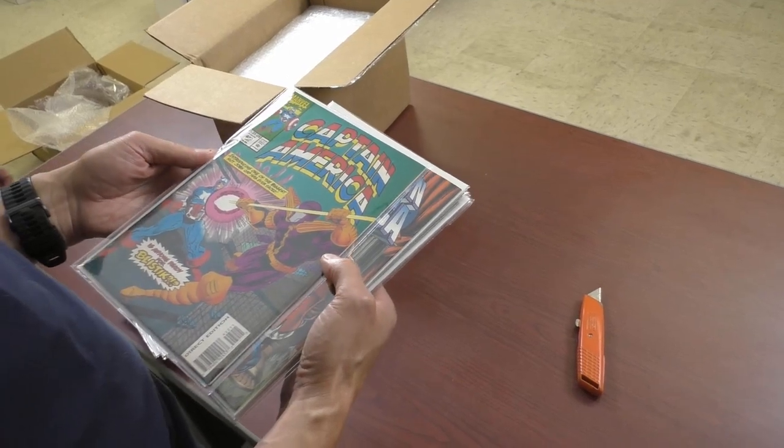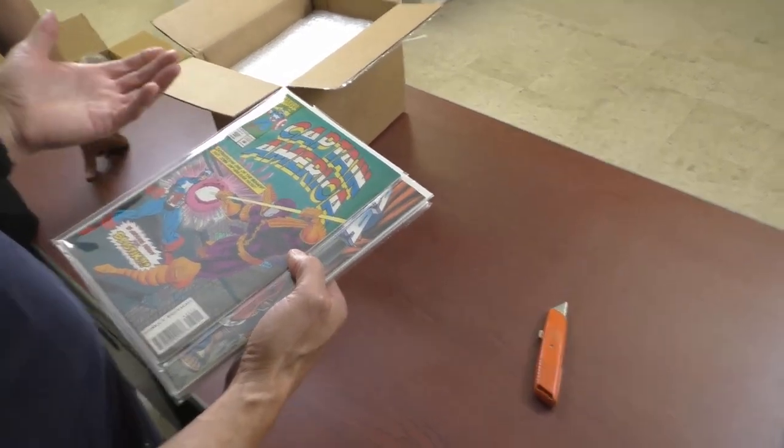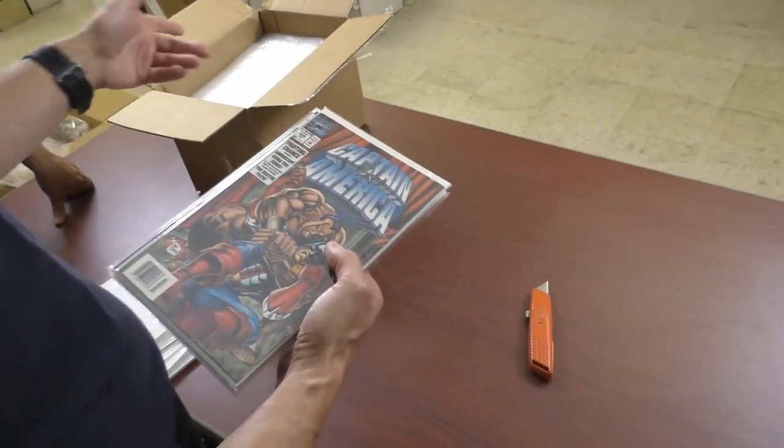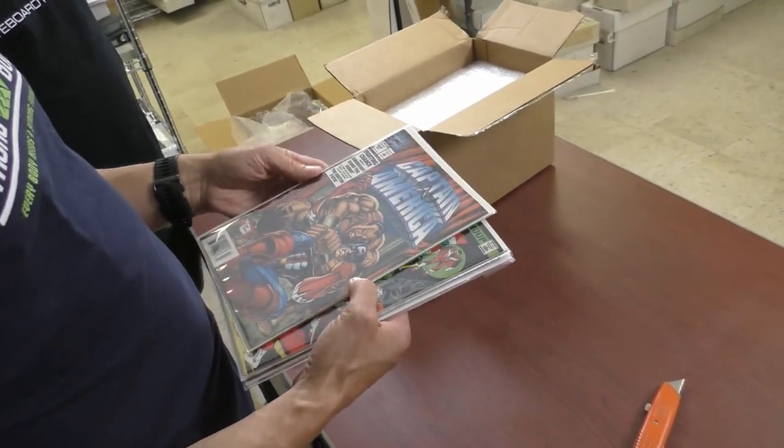We're into the 90s. I mean, they're good comics but... I'm surprised this is a collection we bought. We haven't got through everything yet. But who was buying Marvel in the 90s? Why not Image?